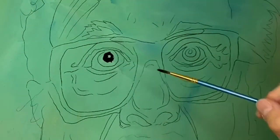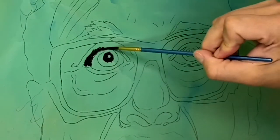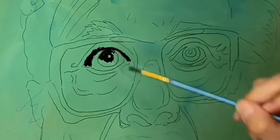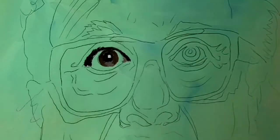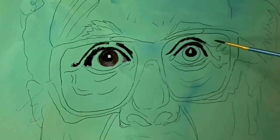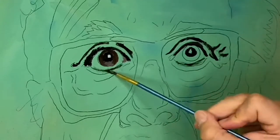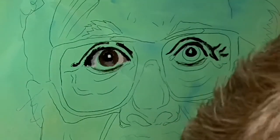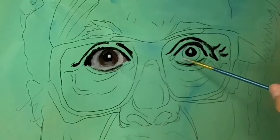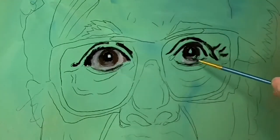Alright, time to paint. I changed the color of my canvas because the skin tone would screw us up later. We're just going to block in color here — really basic colors, lights and darks. They don't have to be perfect. Step one is just covering the canvas in paint, making sure we get light areas and dark areas — just a base coat for our painting, nothing crazy.